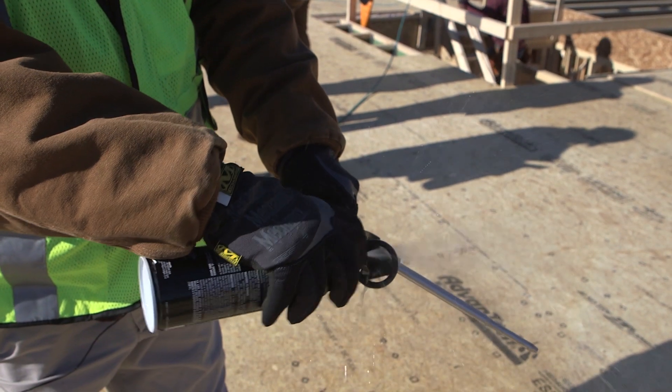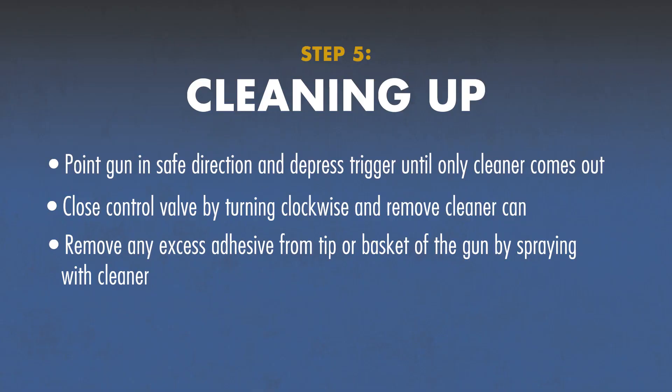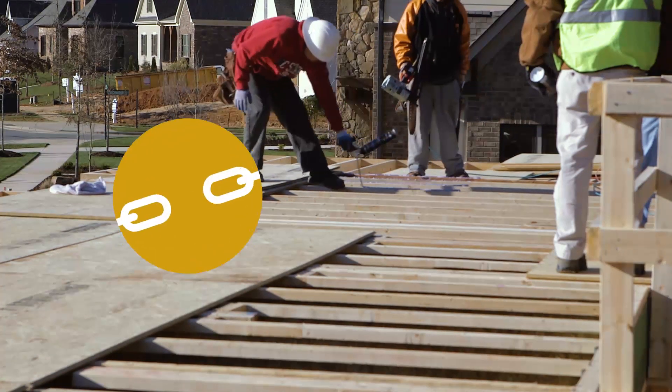Remove any excess adhesive from the tip or basket of the gun by spraying it with the cleaner nozzle. You're done. Advantech Subfloor Adhesive provides a powerful polyurethane bond.